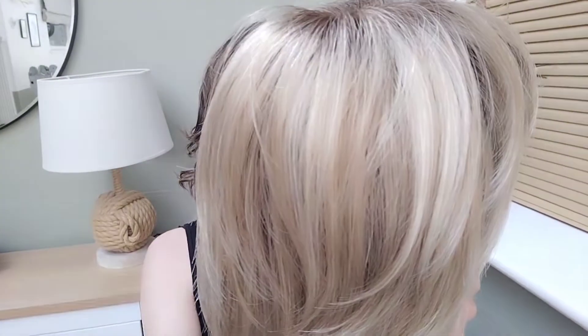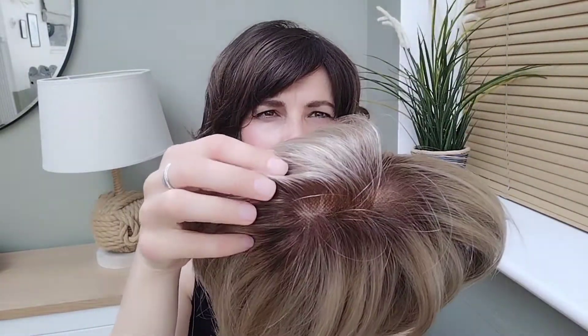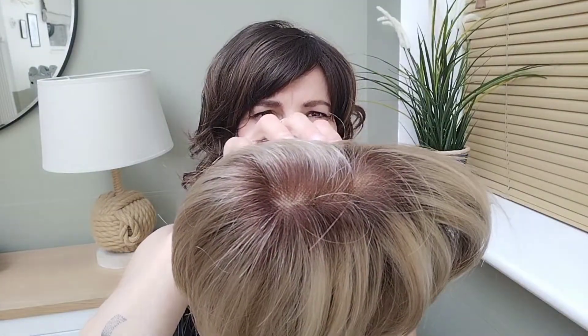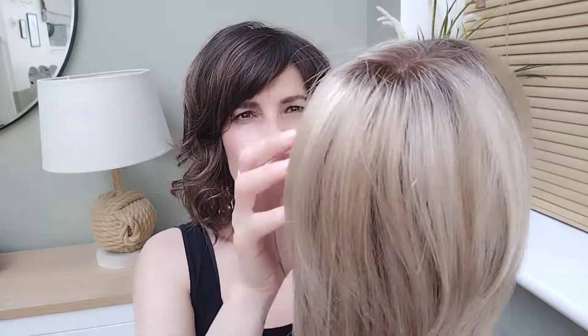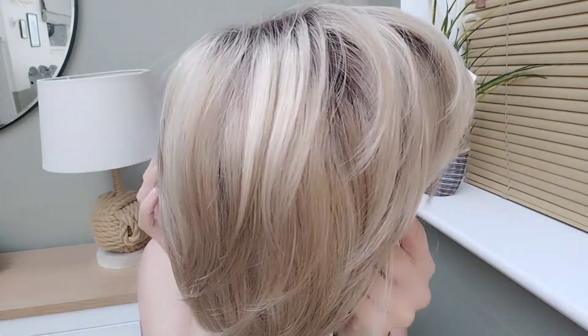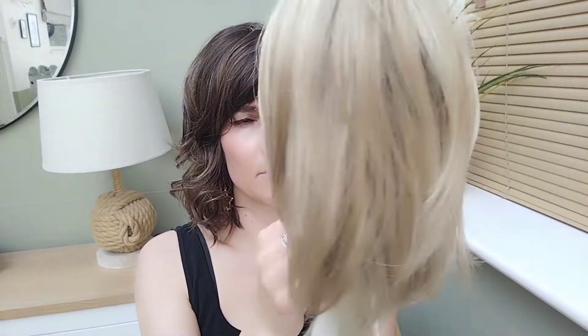Let's start with this color, Creamy Toffee R. Really beautiful blonde, I feel. It has a root, so it's a rooted color, which is a medium brown. The rest is a blend of dark and medium golden blonde with platinum highlights.